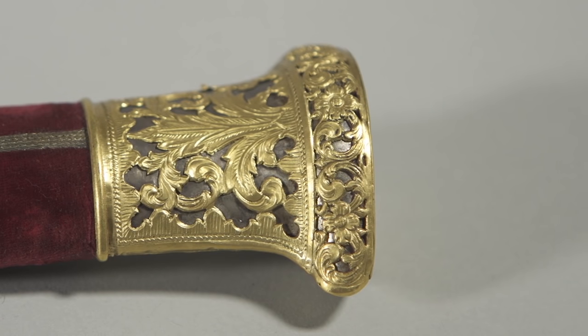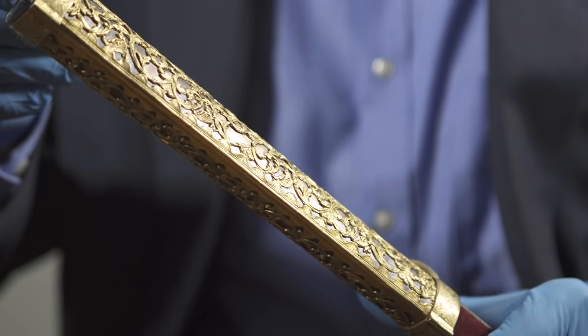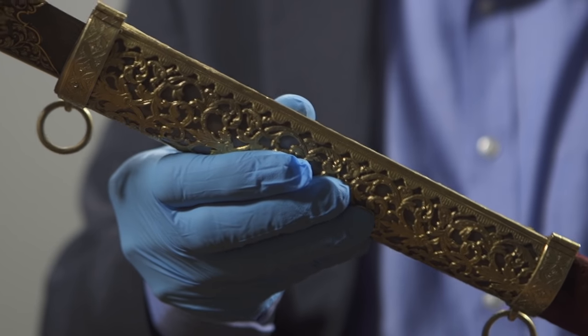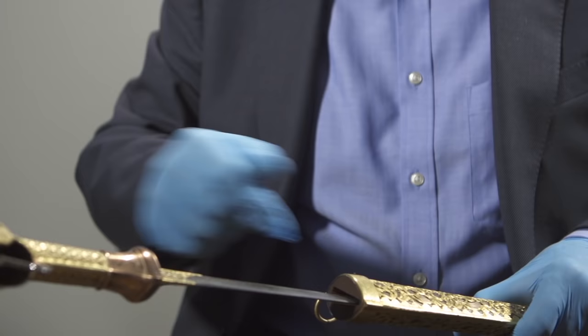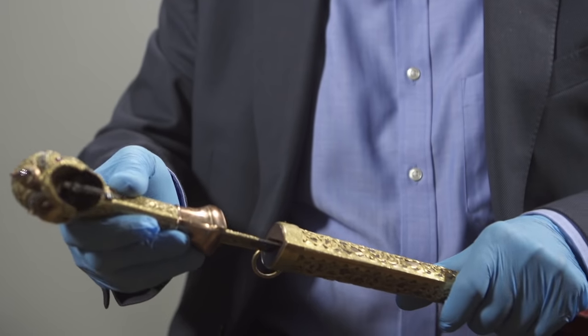The scabbard of this weapon is red velvet. The hanging rings are an unusual feature because they didn't really use hanging rings in Indonesia — it's a European idea — and I'm sure these band rings have been copied from Dutch swords that were introduced by Dutch rulers in the 19th century.